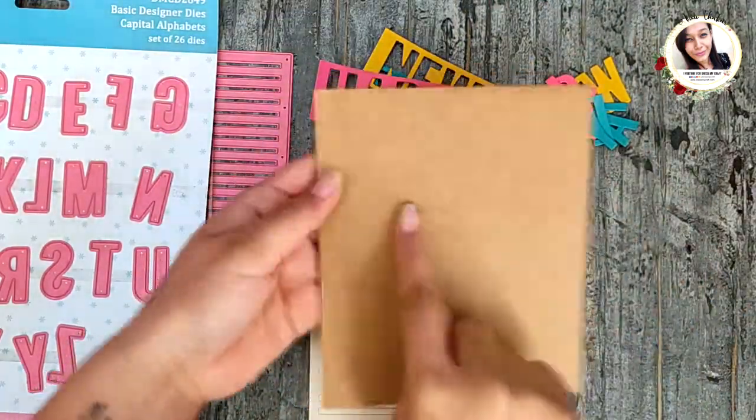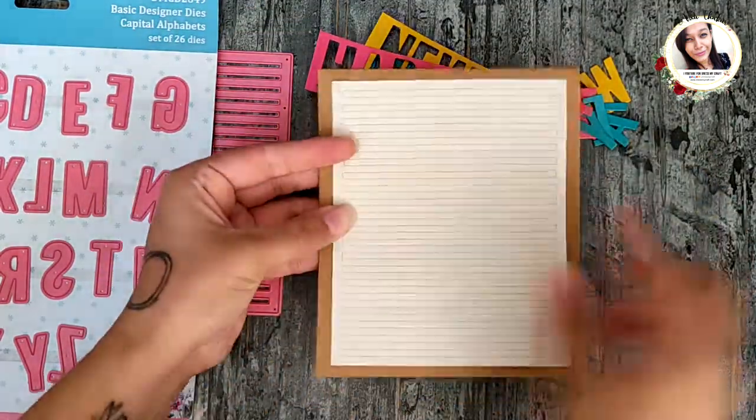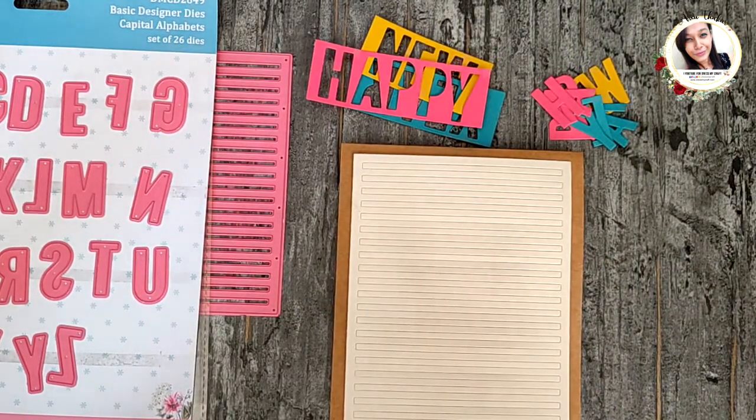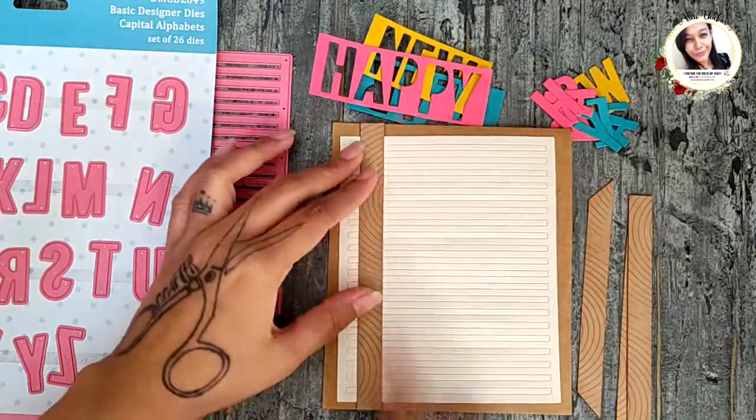Now take a folded note card measuring six by five inches and add the background to it. Make a brown frame for the card — I simply took half-inch wide strips to make it.